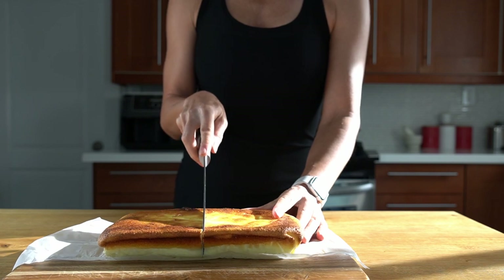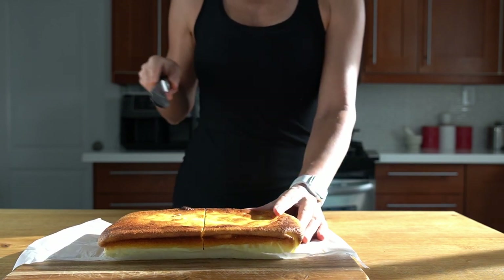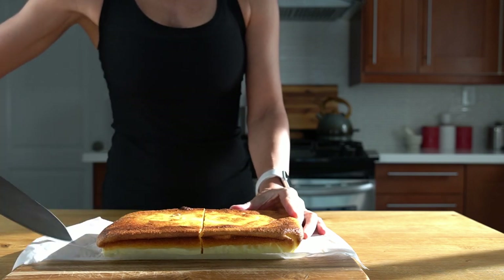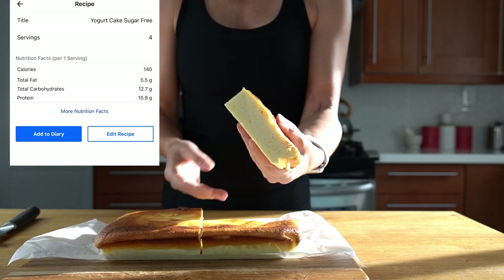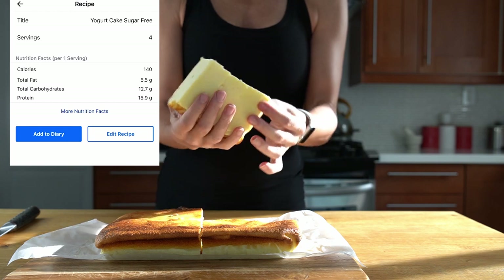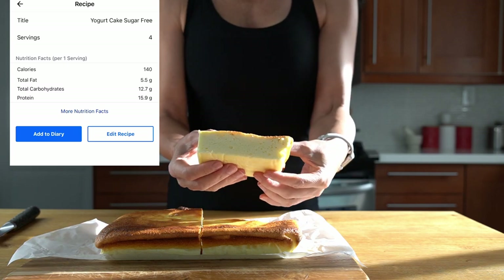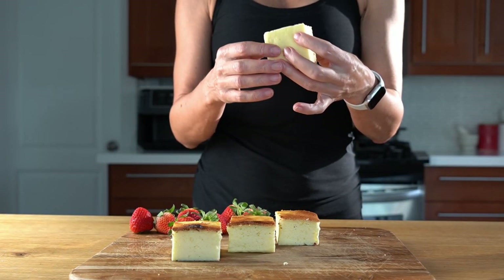I'm going to cut it in four pieces. We eat these extremely fast so there's no purpose in cutting into small pieces, but I'll do it this time so you can see how beautiful it is. Look how amazing this looks — it is so crunchy on top and cloud-like inside. This is so delicious. You can add some chocolate ganache on top, serve it with fruit, or even strawberry preserves that you can make yourself.